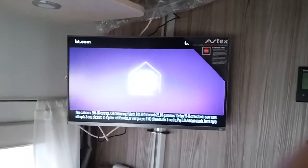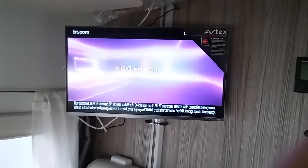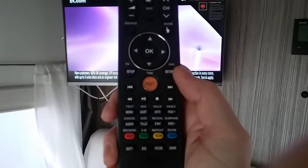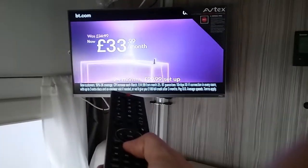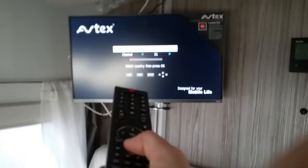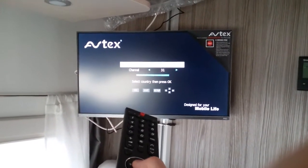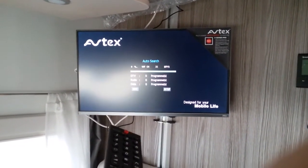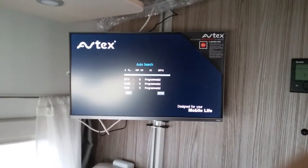The beauty of the Avtex TV is that retuning is a doddle, because as we change location the TV will need to be retuned in. You will see this nice big orange button just here — if you point it at the screen it will take you straight back to the retune menu. Literally just hit OK and it will perform an auto search and retune itself back in again.